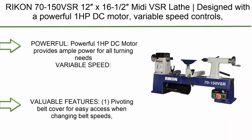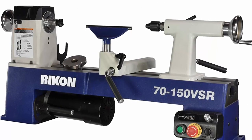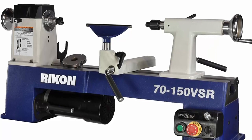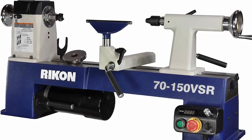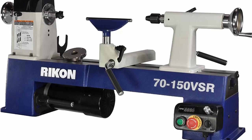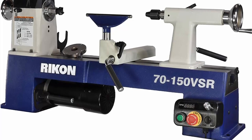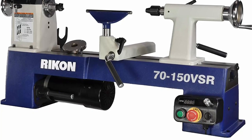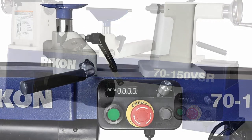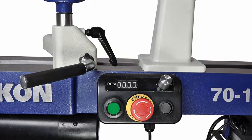Number 9: Riken 70-150 VSR, 1-23rd midi VSR lathe. Features a powerful 1HP DC motor, variable speed controls, digital RPM readout, and ample diameter and spindle length turning capacities. The 1HP DC motor provides ample power for all turning needs. Electronic variable speed controls offer a wider range of operating speeds. Digital RPM readout for forward and reverse rotation speeds. Movable corded control box with magnetic back can be positioned along the cast iron bed.